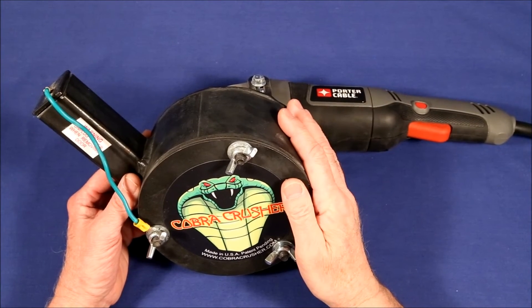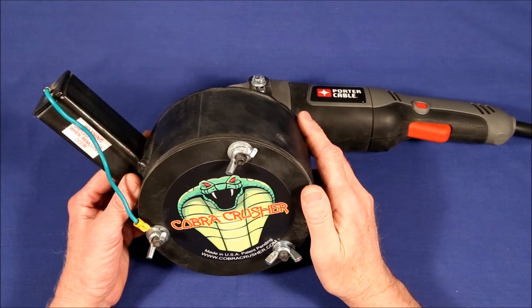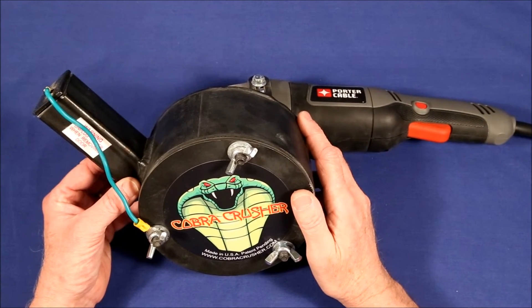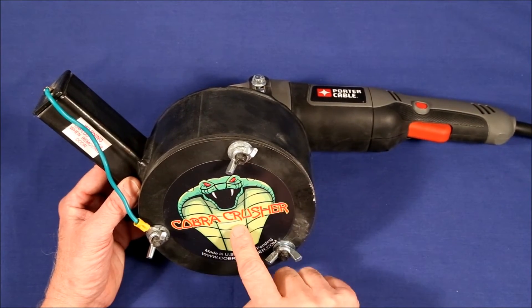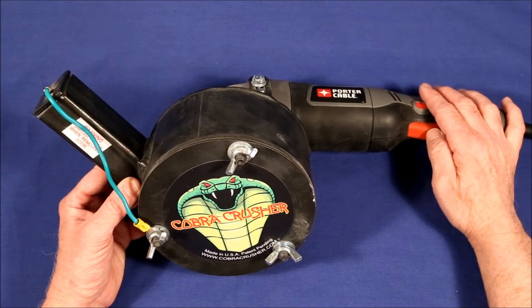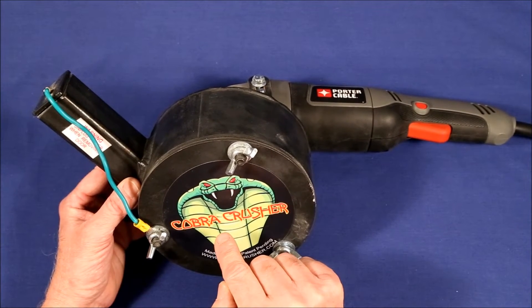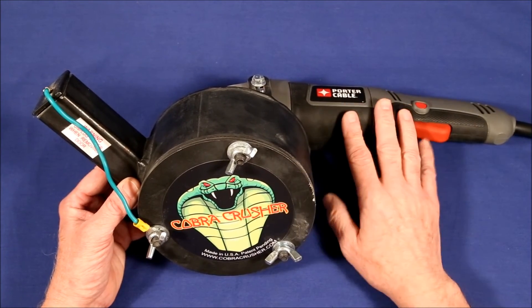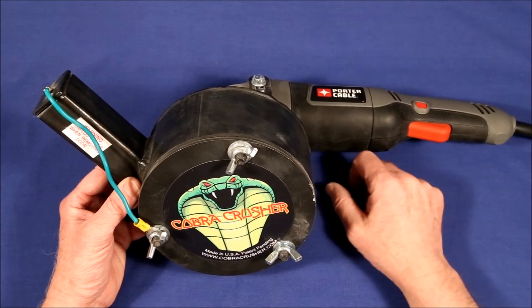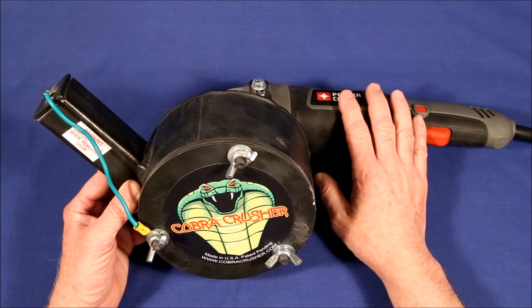I've done some experiments on loading it up with rocks to see how much it can handle. I find that I can stick in 10 to 12 inch-diameter rock samples and it will grind them away. Any more than that and occasionally a couple of rocks will bind up and jam the rotating hammer before it can get started. This is no big problem — you just quit trying to operate it, shake it around a few times, and fire it up again. But it's not good for the motor to be jammed.